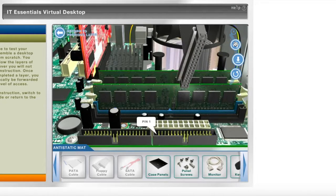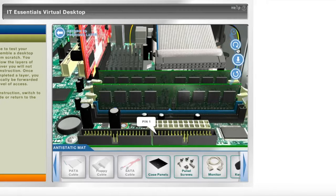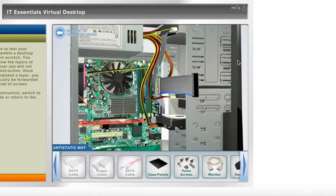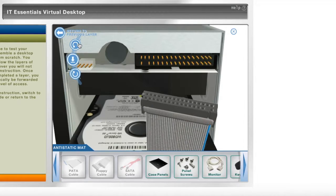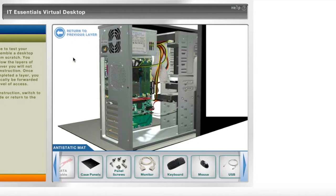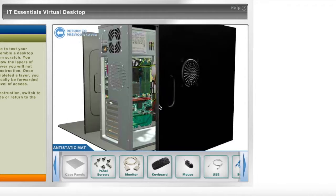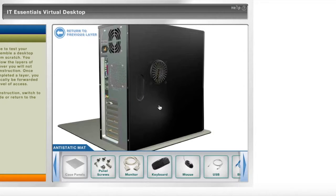I'll plug in the floppy cable — there we go — and plug this end into the floppy drive. Then I'll begin to insert the case panels and insert the panel screws.